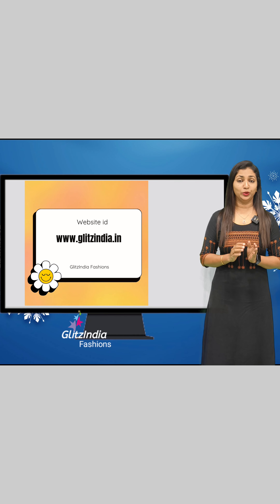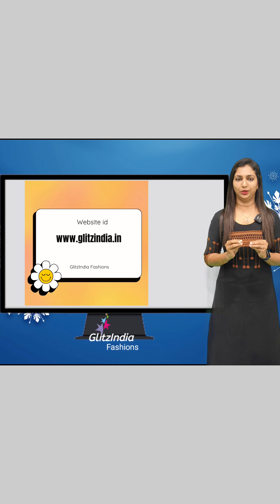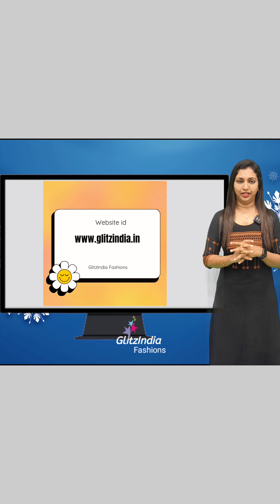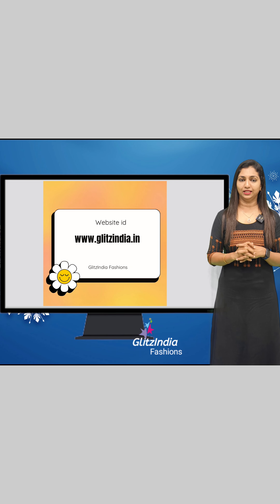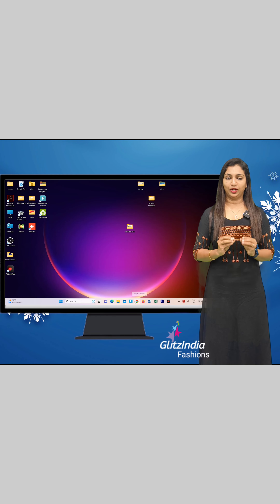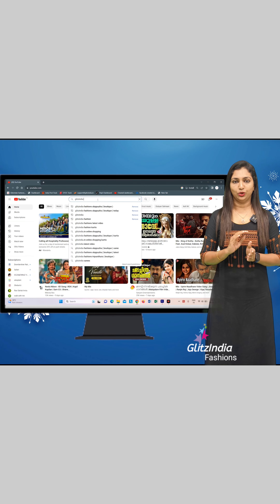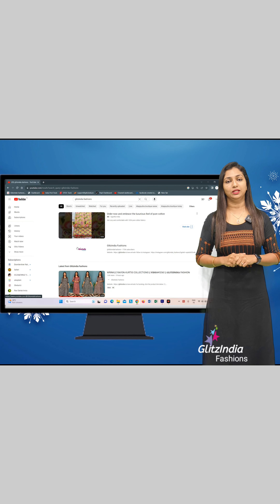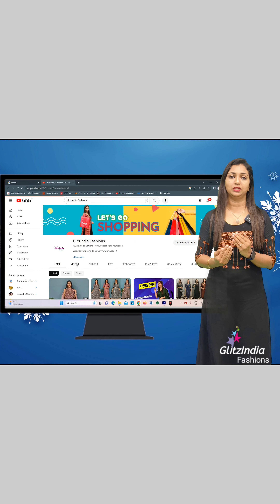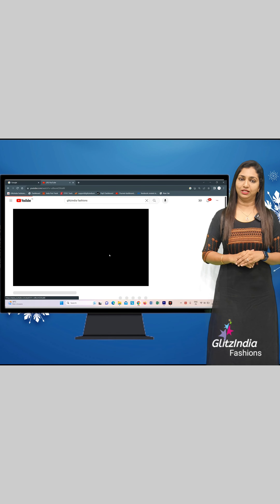Thank you so much for watching this video. There is a lot of confusion about the site, so I'm going to tell you how to book. We are going to explain the site in a very simple way. The site is www.glitsindia.com. You will have a video on YouTube and a link in the description for each product.